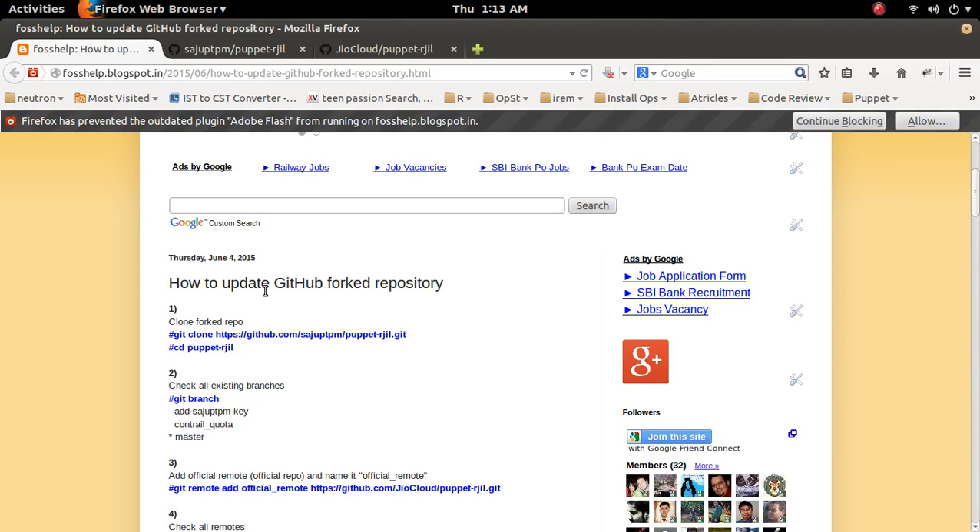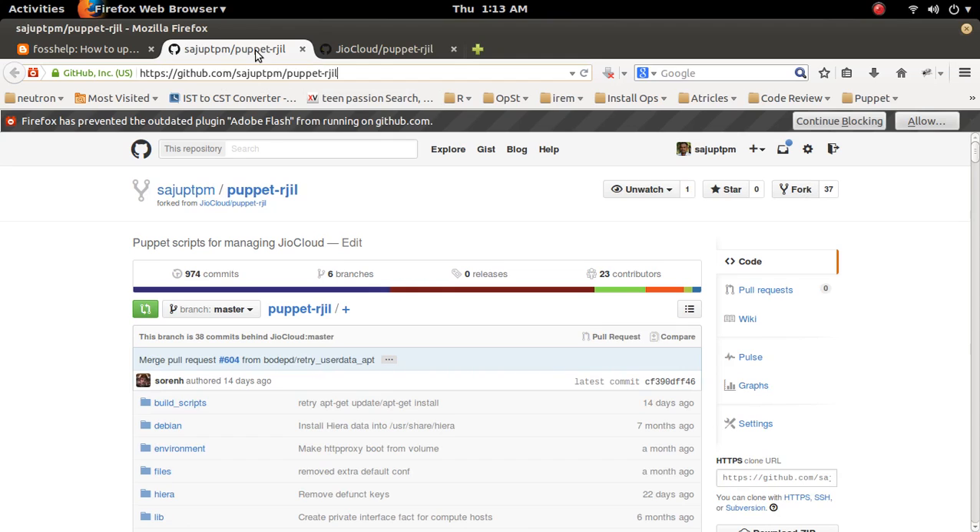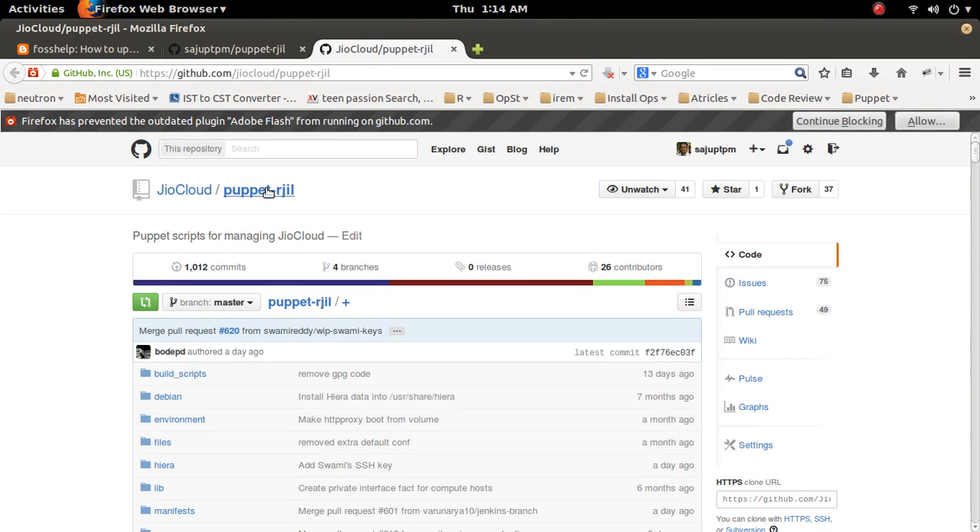This video demonstrates how to upgrade a forked repository. Here is my official repository — I forked it to here. You can see the puppet RGL repository here, this is the forked repository and this one is the official repository. The official repository has more than one thousand commits.